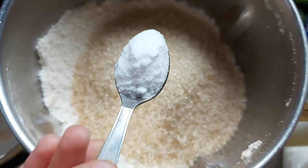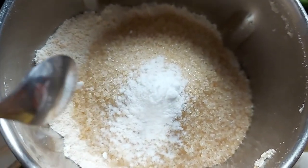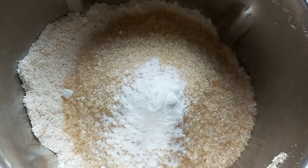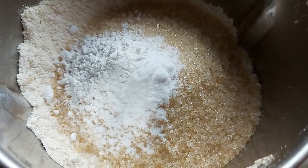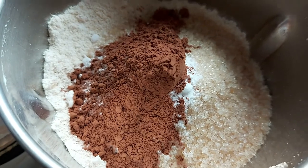Baking soda and baking powder — this is baking soda. A small spoon of baking soda. One teaspoon of chocolate.